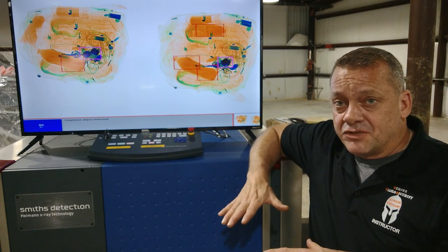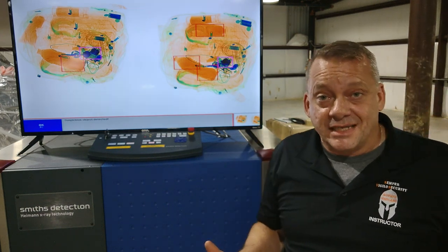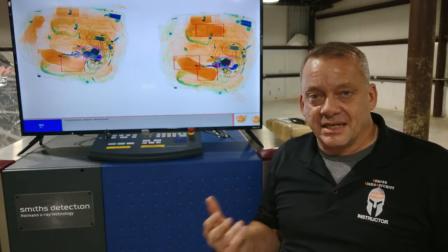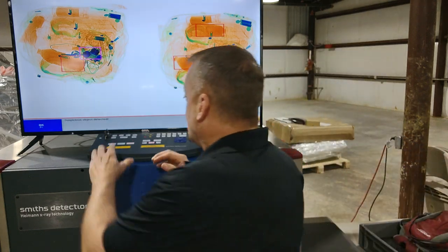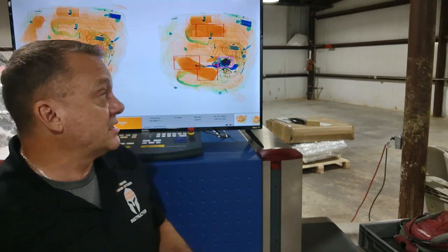So my alarm level has definitely dropped on this, but we still need to identify what it is. The only way to verify what it is, is to open the bag and take a look. In this scenario we'll press P1 to unlock it, do a secondary screening of the bag to verify it's a liquid container, and also identify this other red-box alarming item.